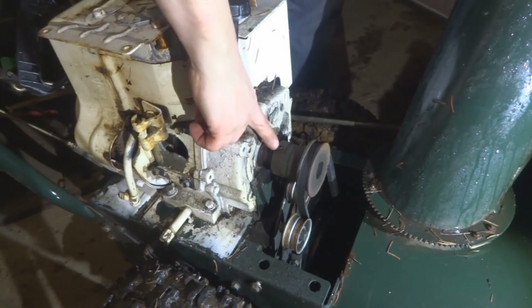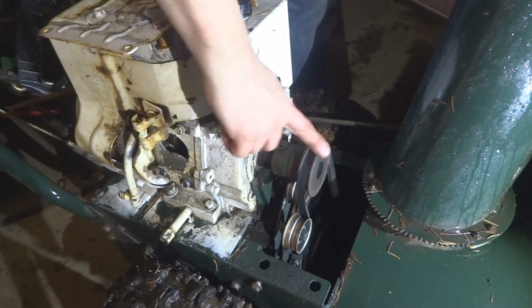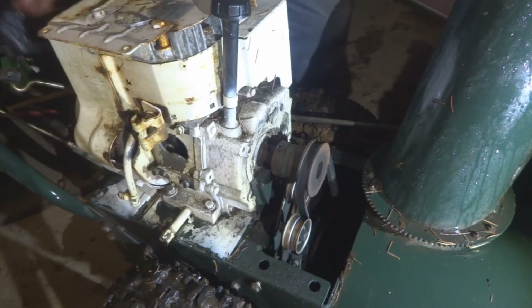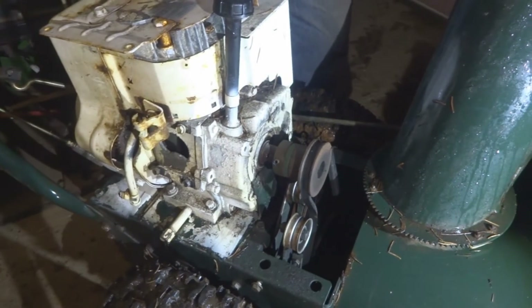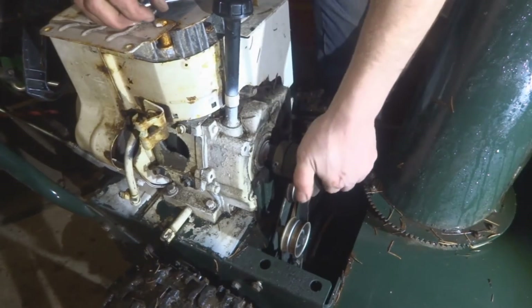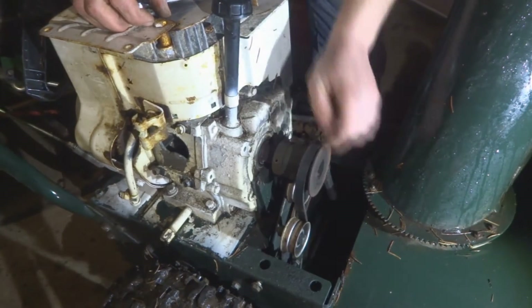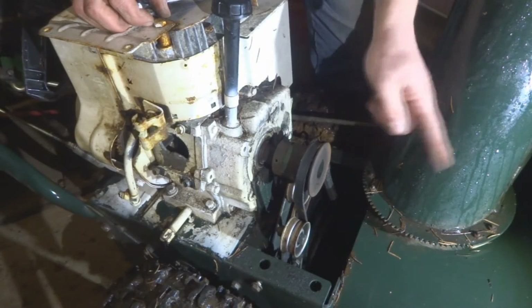We have a set screw here that's going to be necessary to slide the shaft off. There's another set screw there — that's what I was looking for. So two set screws to take this off.